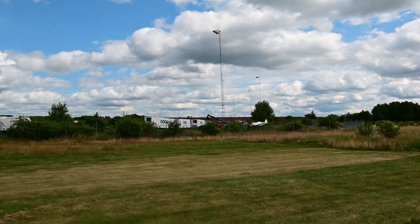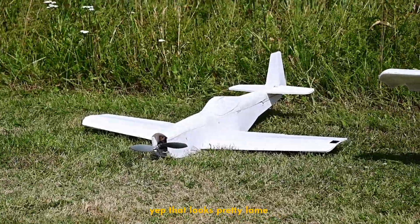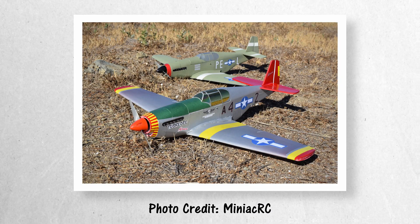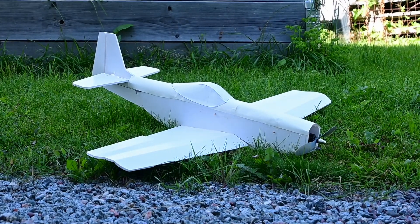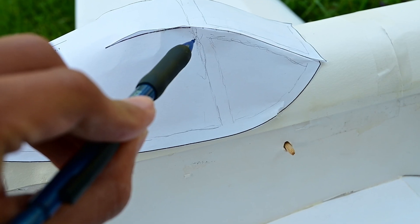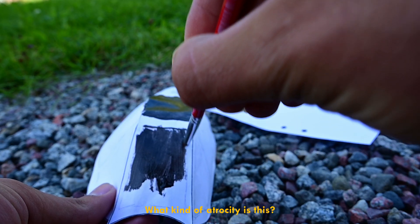One thing that maybe wasn't so great was the looks. I mean an all-white plane looks a bit boring. And while there are some really talented people that can paint airplanes, I'm not one of them. But I still thought I could do something. Black canopies seemed simple enough so I drew some lines and started painting, but I'm no painter and that turned out terrible.